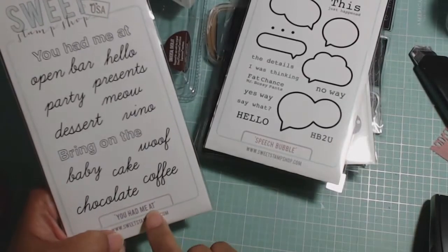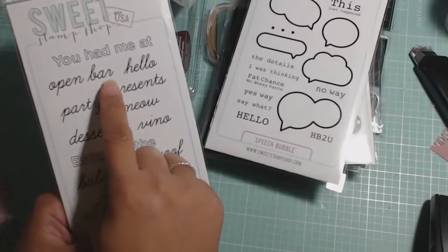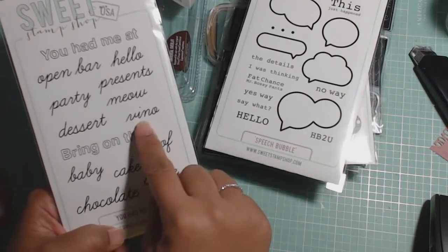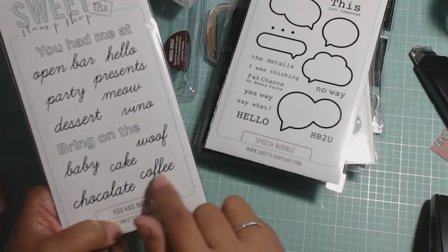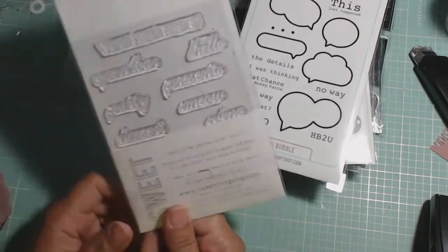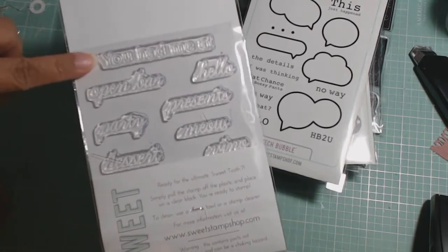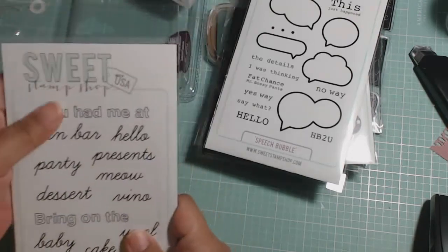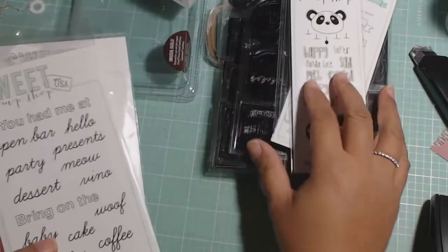The last one I got is called You Had Me At. So you get this big text font up here, and then it says: open bar, hello, presents, party, meow, dessert, vino. And then you get also 'bring on the,' and you get baby, wolf, cake, chocolate, and coffee. You can see the size of that — put my finger next to it — so good size sentiments. I hadn't ordered from them before, so I thought I'd try them out, especially since they were having a sale. So that's my haul video.